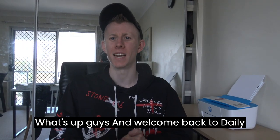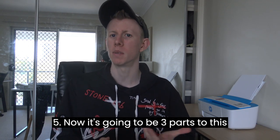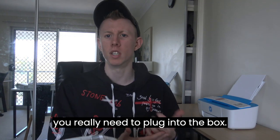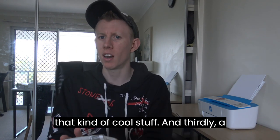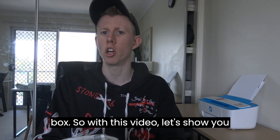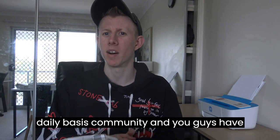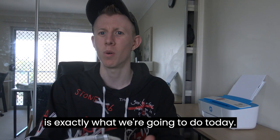What's up guys and welcome back to Daily Bytes. Today's video we're going to be doing an unboxing of the Foxtel IQ5. There's going to be three parts to this setup journey: the unboxing right here, then showing you what cables you really need to plug into the box and the activation process, and thirdly a full-on review and look at the interface, UI, and everything with the box. You guys voted on the Daily Bytes community for a Foxtel IQ5 video, and that is exactly what we're going to do today.